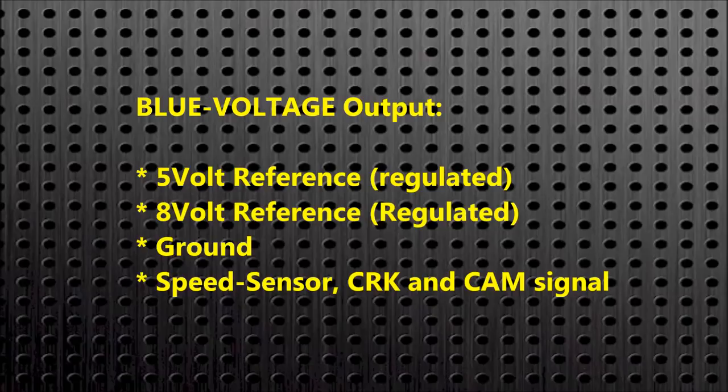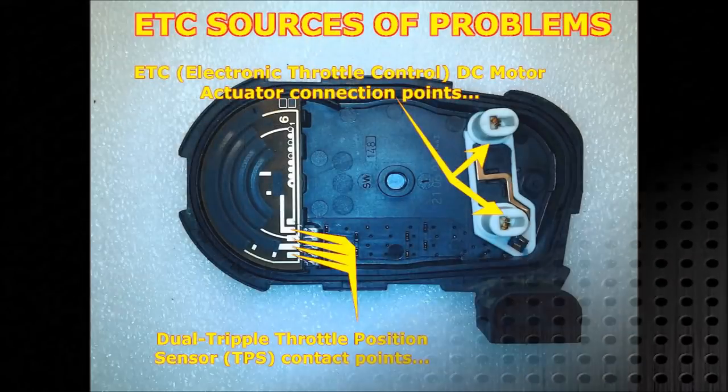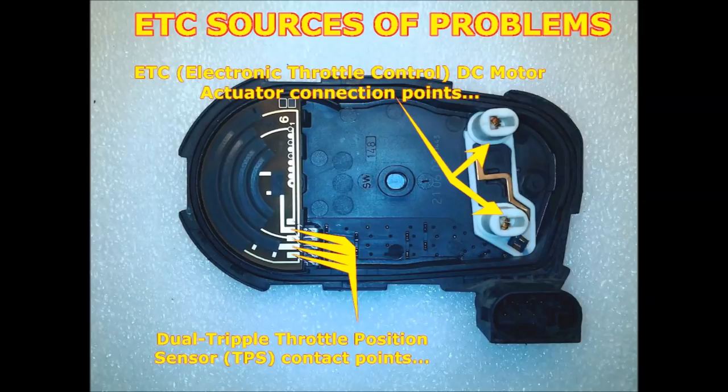We're also going to use the throttle actuator to be able to actuate the throttle. Before we go any further, we're going to quickly analyze the electronic throttle from the inside, especially the circuit side.